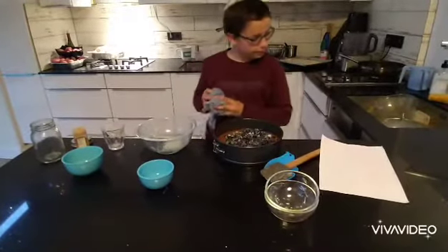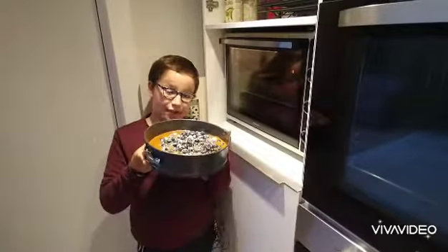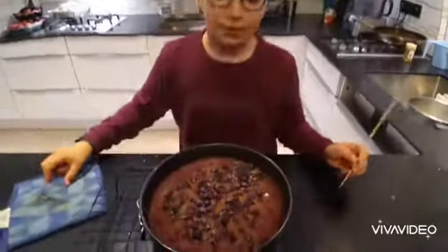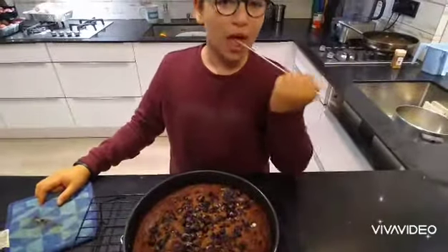Put it in the oven that you preheated before, and bake for about 45 to 55 minutes. Our beautiful cake is ready! A tip to see if the cake is done: poke a stick into the cake — if it comes out clean or almost clean, it's ready.